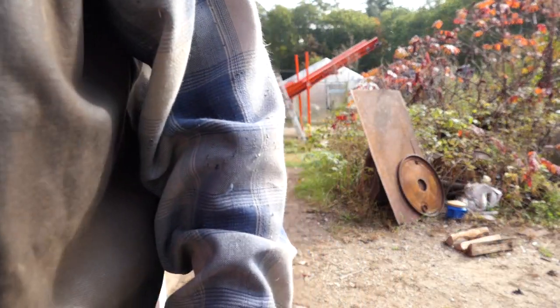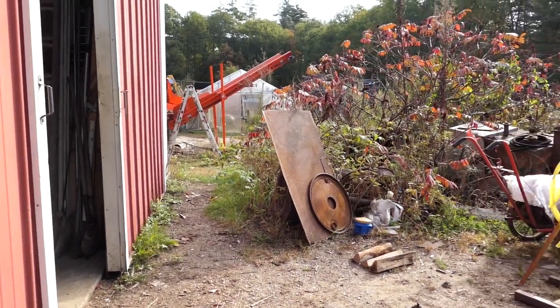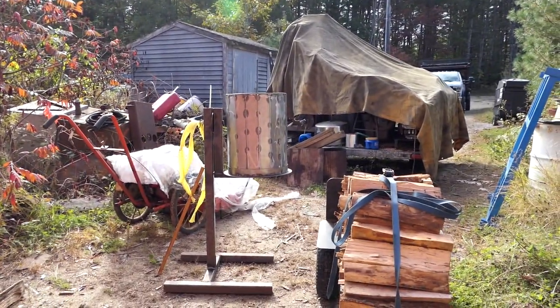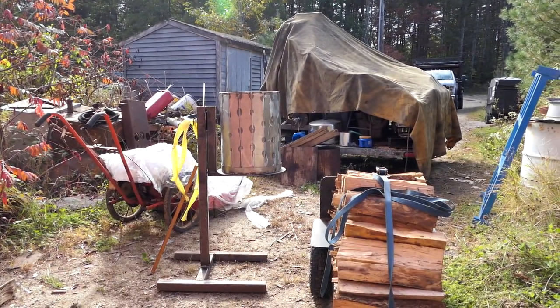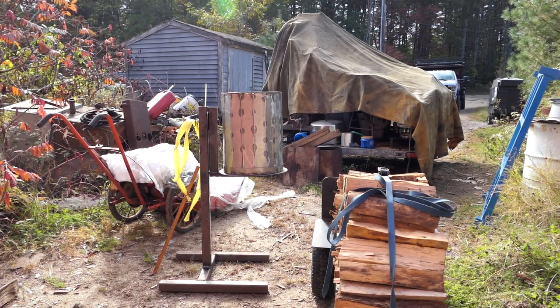Hey everybody, it's New Hampshire Hobby Logger, and today is Sunday, the 15th of October 2023. Time for a quick update on what we're doing out in the shop. We've got this little tumbler — or woodpecker thing — that we built. We saw it on a YouTube channel and I said, well, I can make one of them. So I'll put the plasma table, torch, and all that kind of stuff together.